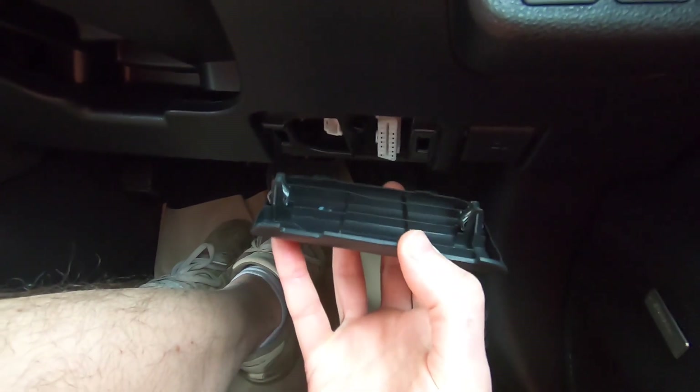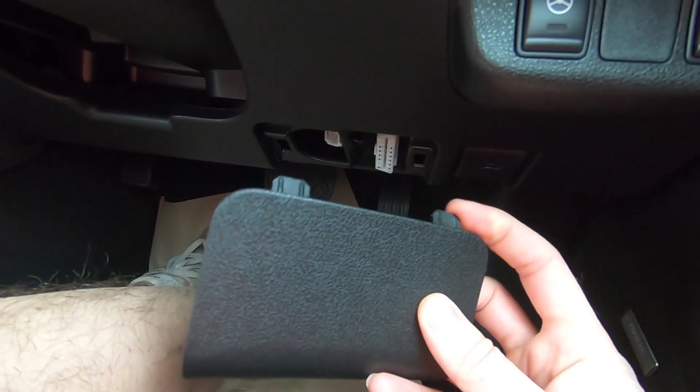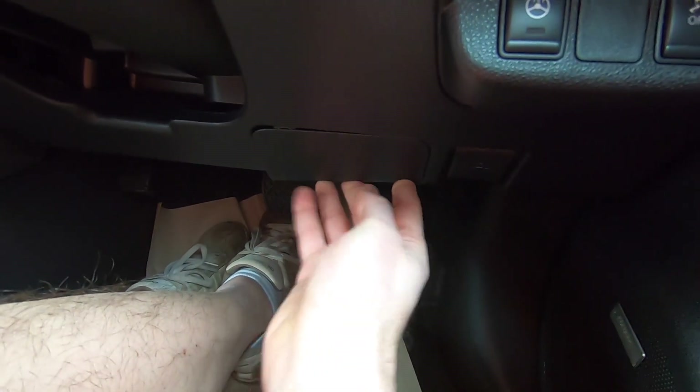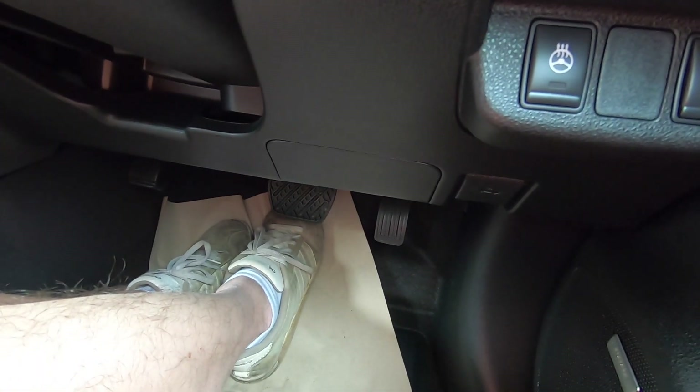We're just going to slip the OBD2 port cover back on. You've got these two tabs that go at the top, you just slide them in and then push the cover back in place and you can hear it snap back. That's neatly covered back over now.